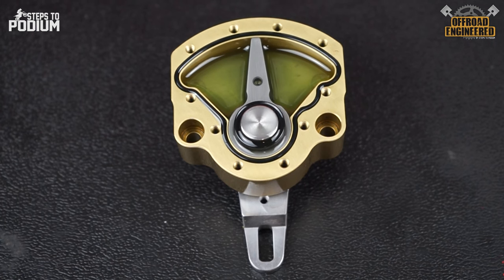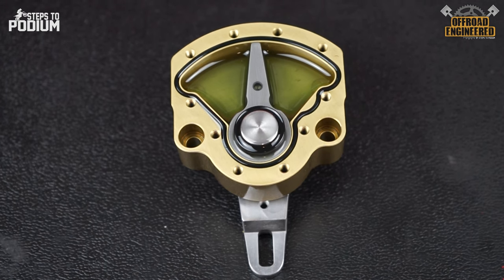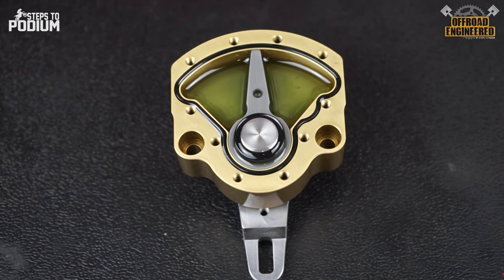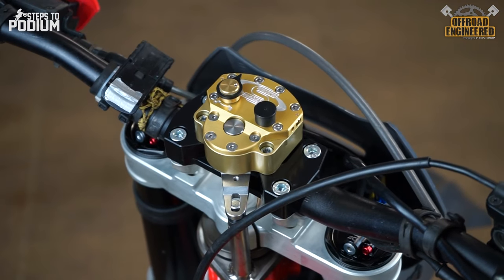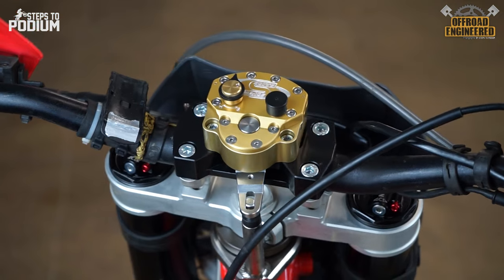If we remove the top cap, we'll see the main wing inside the oil reservoir. The handlebars make the main wing push oil from one side of the wing to the other, through the circuits in the top cap. The main wing is connected to the link arm, which is connected to the tower pin. Since the tower pin is fixed to the frame, any handlebar motion will make the main wing sweep through its stroke.